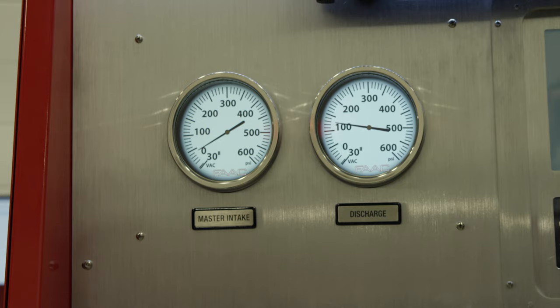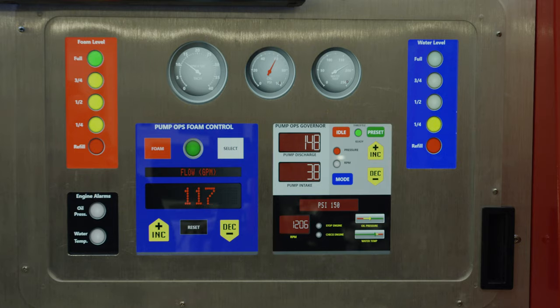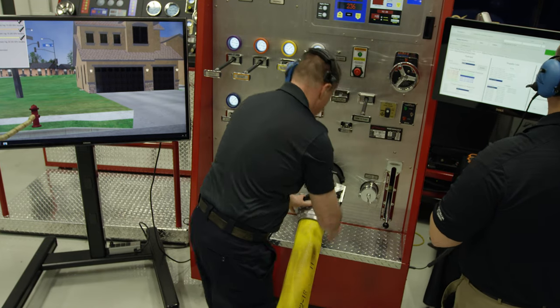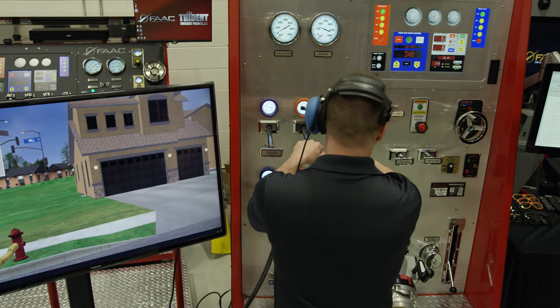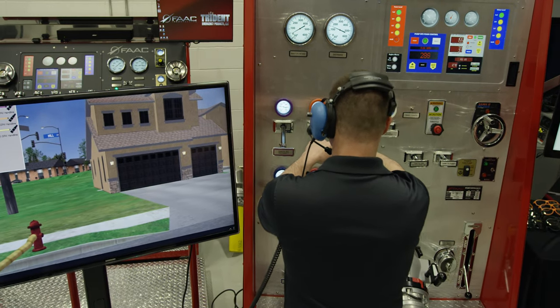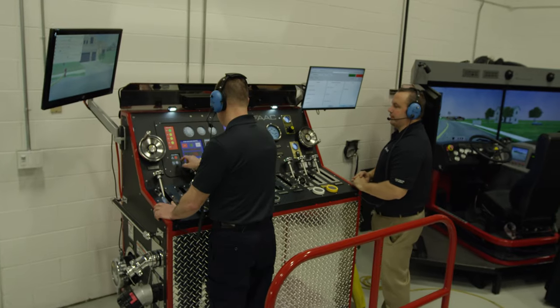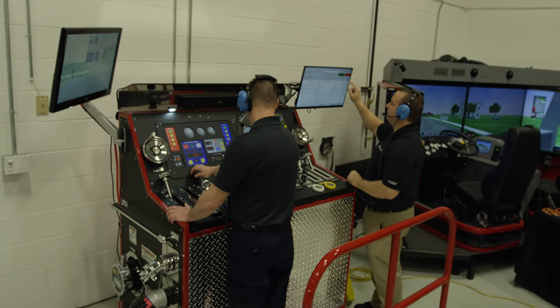Why is the FAC Pump Ops Panel such a key part of that training? From the very start of placing the PTO and gear, to connecting an external water source, to the very end of shutting down — and every problem in between — the FAC Pump Ops Panel allows the student to make mistakes and correct them without ever damaging another pump again.